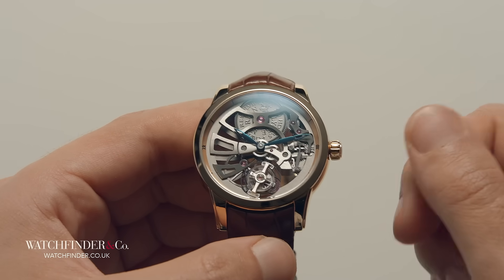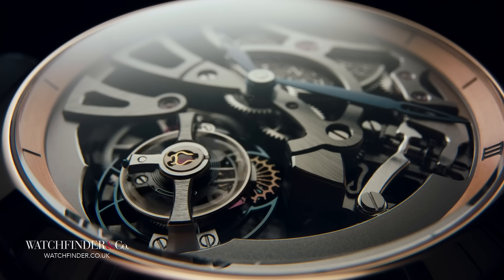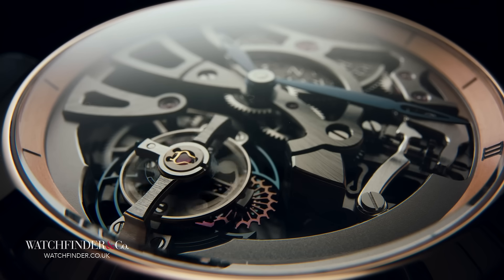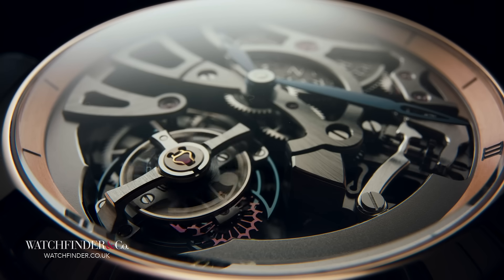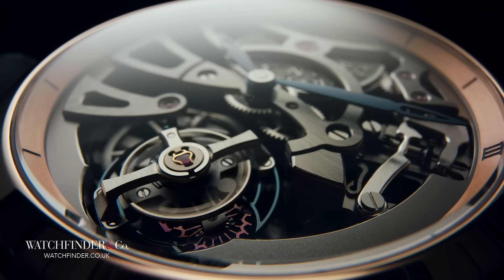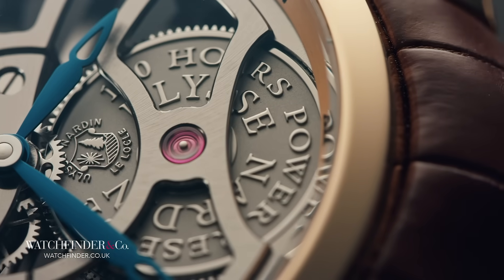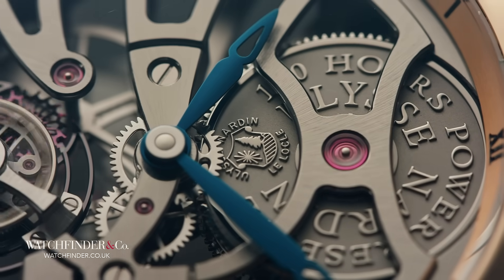And would you believe it, he managed to pull it off. In 1795, by hand, his tourbillon really did encapsulate the regulating system of the watch and set it on a spin, thereby taking every angle of its action and presenting it to the force of gravity equally — effectively cancelling it out.